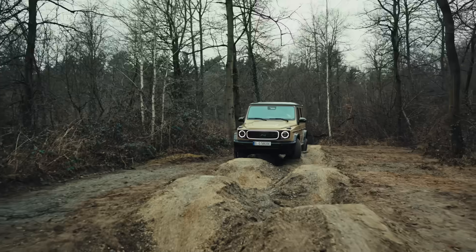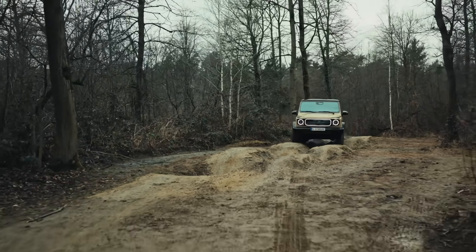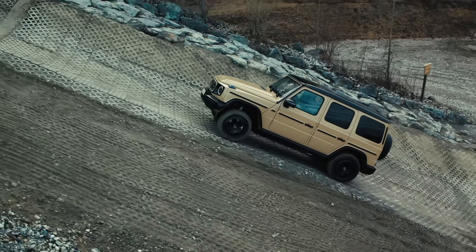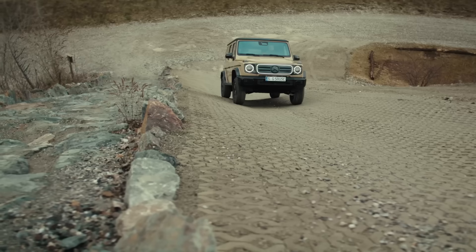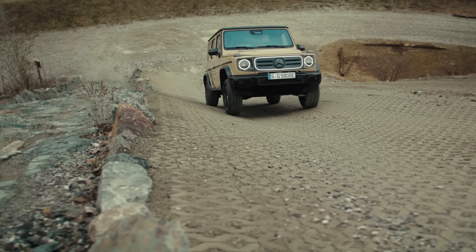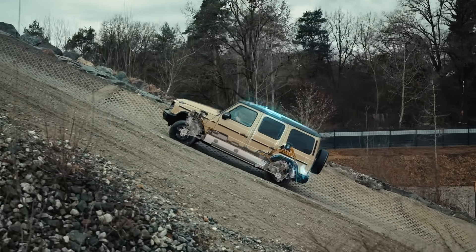Let's move on to off-road driving functions and features that are exclusive to the G580 with EQ technology. The first feature is the Intelligent Off-Road Crawl Function, designed to make off-road driving easier and safer. It maintains smooth, controlled progress at a set speed when driving on steep, unpaved terrain, like a low-speed cruise control.